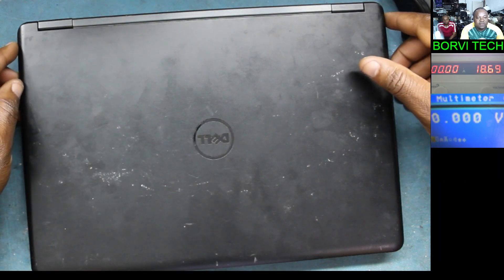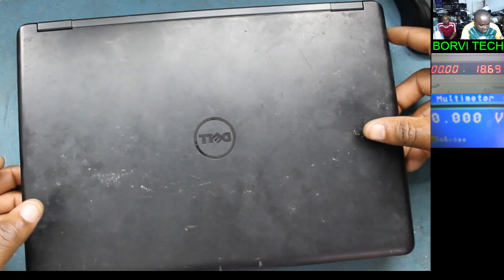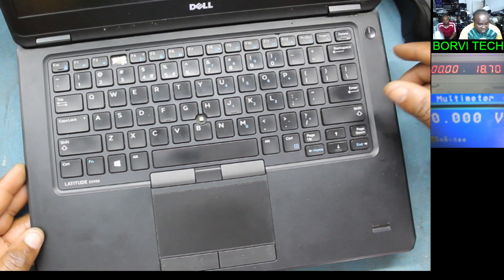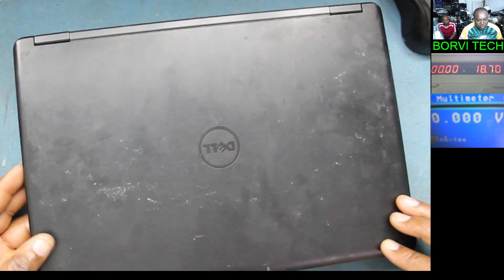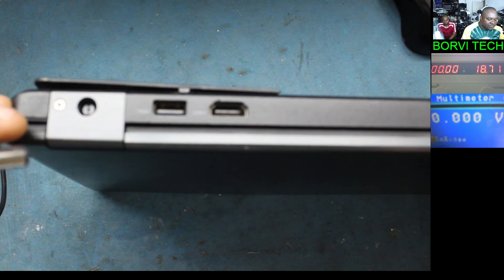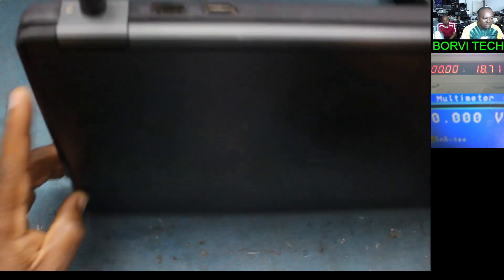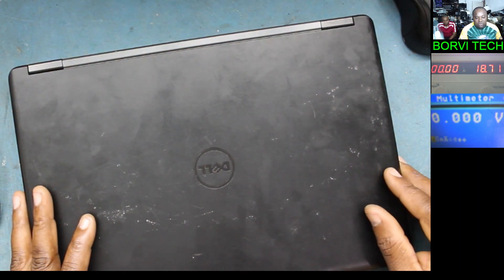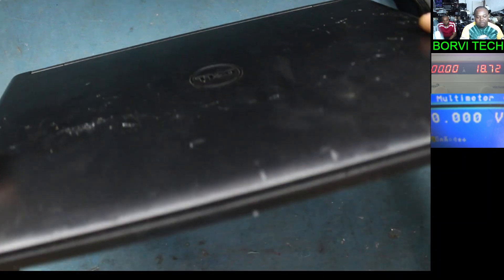Welcome to my YouTube channel. We've got a Dell laptop here to fix — Dell Latitude E5450. The problem with this laptop is it has no power, as the customer said. Here's the charger plugged in, and there's no light. It's supposed to have a charging light or an orange light over here, and there is nothing. So we need to open it up and check what could be the problem.